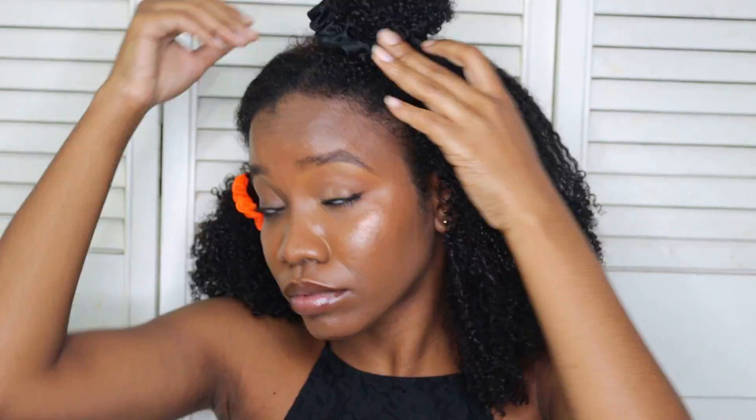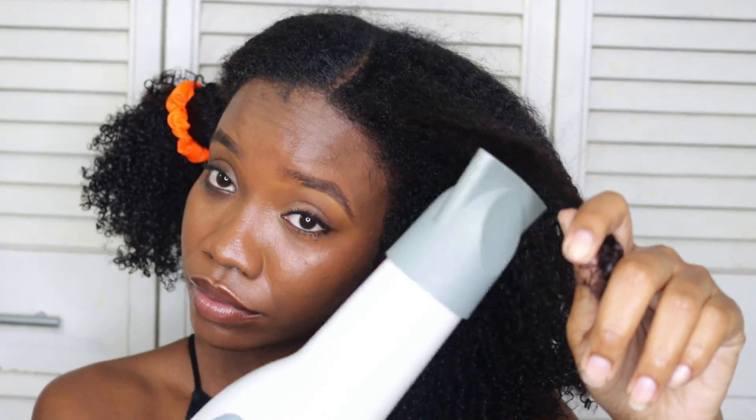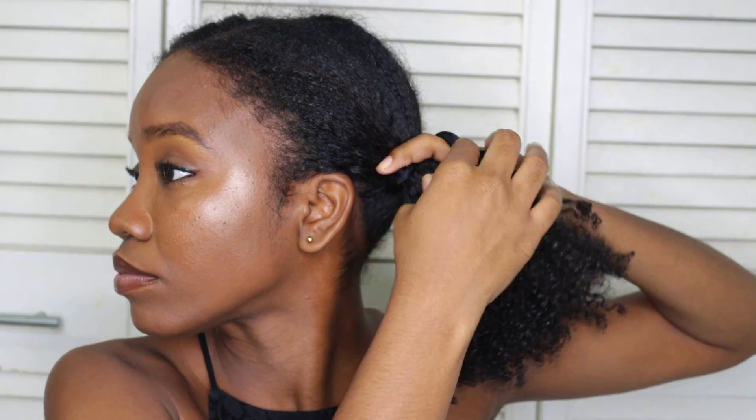For this section I just repeat the same process. I'm also securing this section into a woogie so that it can cool down in a stretched state while I work on my edges off camera.